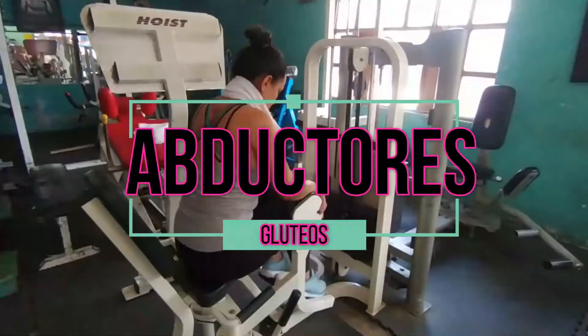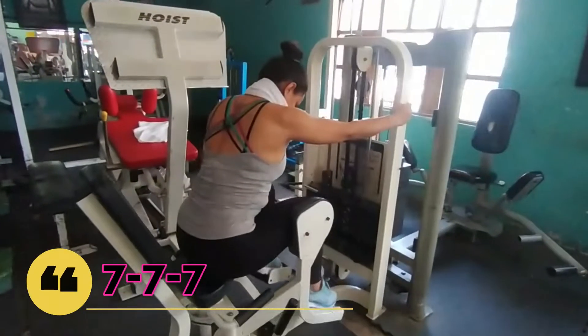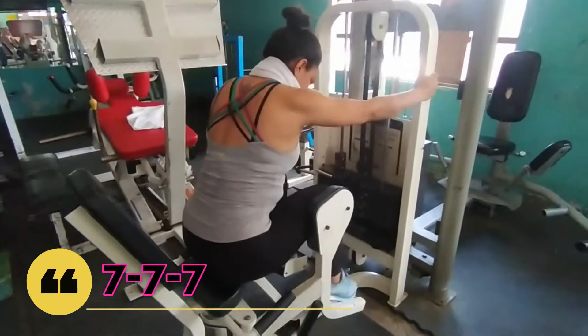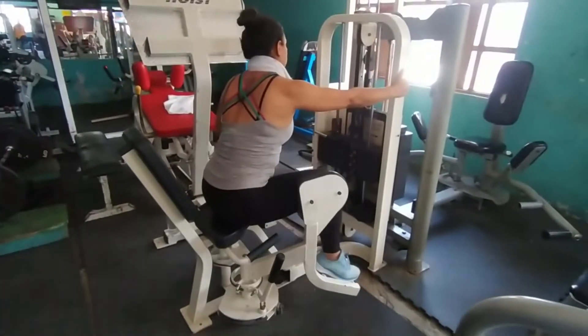Hola YouTube, ¿cómo están? Espero que estén elegantes. Esta rutina, 5 ejercicios como ustedes pudieron ver, pero es una rutina difícil — no crean que es fácil.